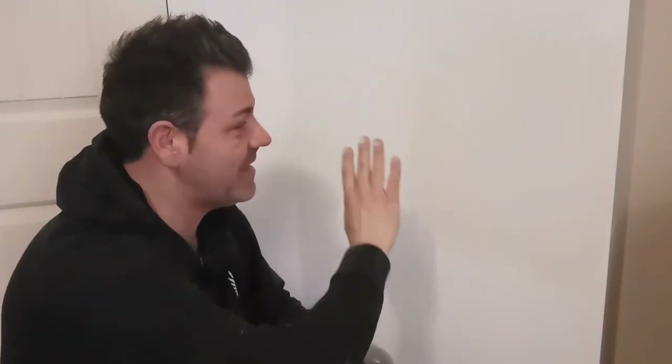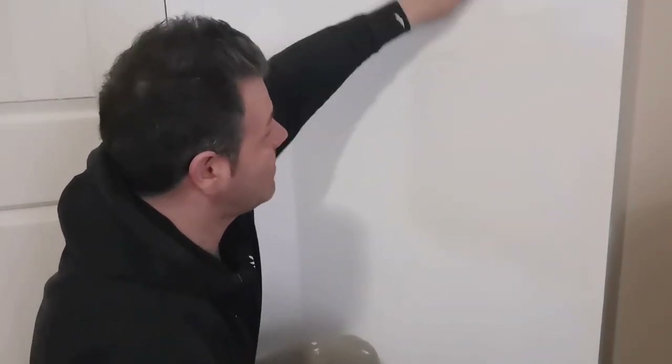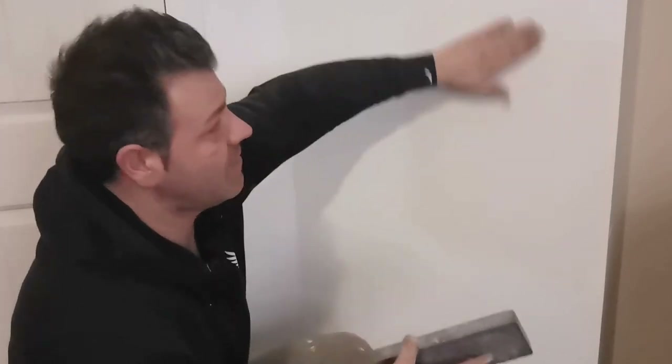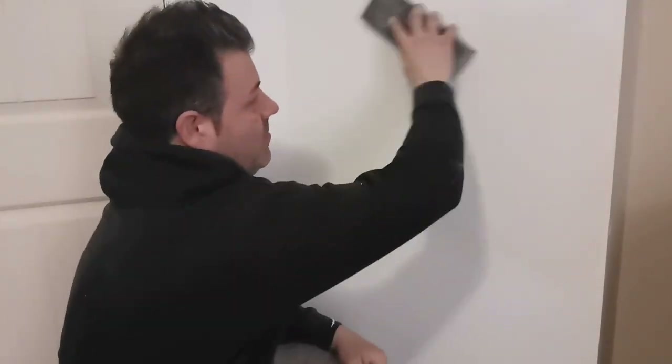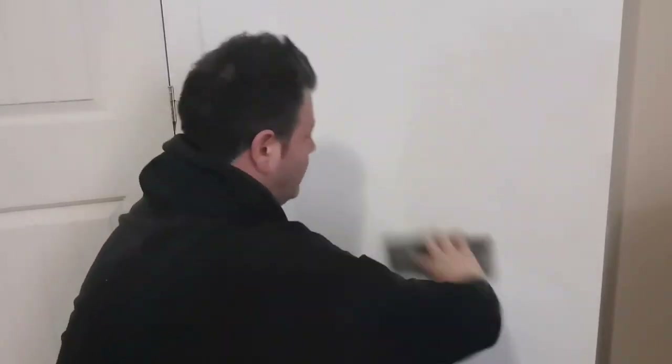Look at this result — you can barely see there was a hole there. When I put my hands on it it's still not perfect so I'm going to lightly sand the edges. At this point you're ready to paint. Just lightly sand wherever you feel there's still a small edge. That's it — you just fixed the hole in the wall and you're ready to paint.